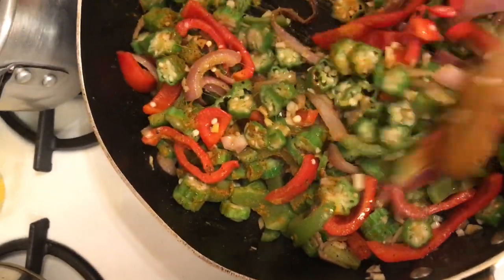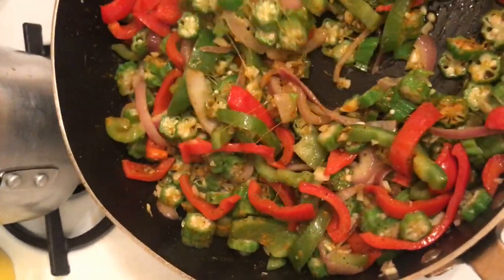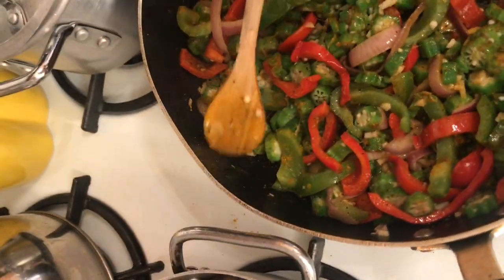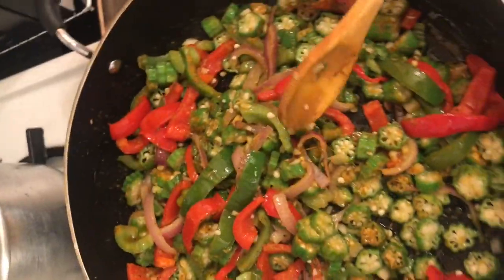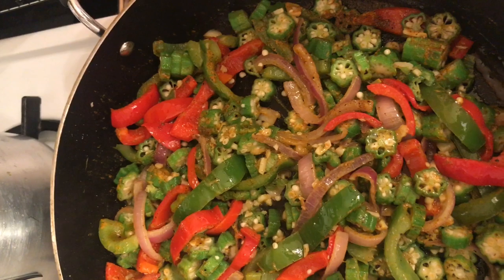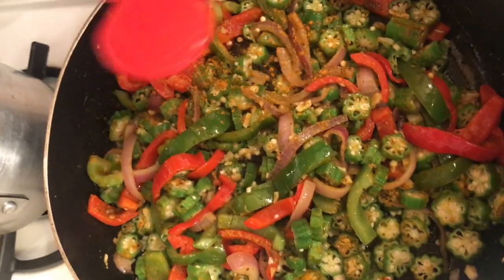I went ahead and added the curry powder — I'm gonna add more because I want it nice and golden. You see how slimy it looks? That's why I don't like eating okra normally, but this way it cuts the slime because you're frying it. It really isn't as slimy as it would be if you boiled it or cooked it another way.